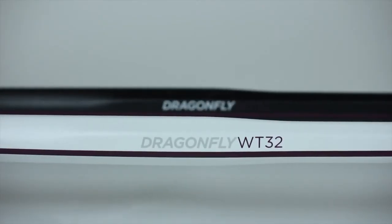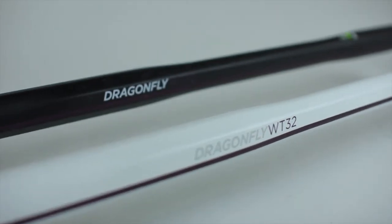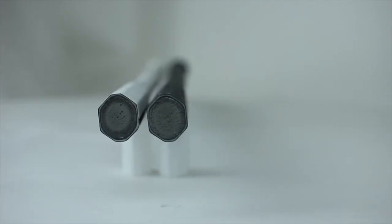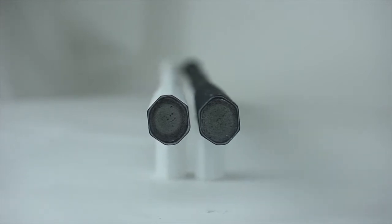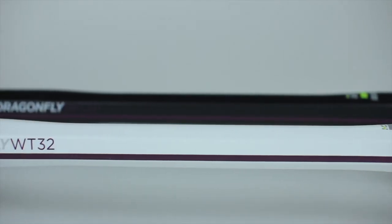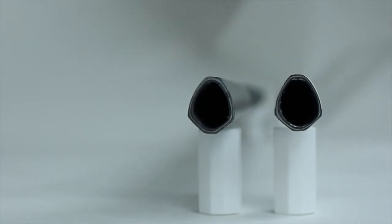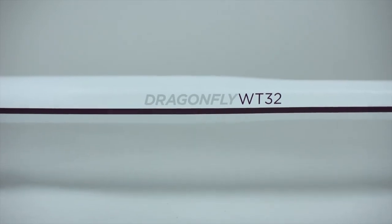The Dragonfly WT32, or Transition, is an ergonomically enhanced design that combines three distinctly different cross sections for a completely unique feel. Starting at the top and working down to the bottom, the shaft begins with a standard 1 inch concave geometry and transitions to a slim 7/8 inch geometry. The shaft then reverts back to the standard 1 inch before finally transitioning to a teardrop shape at the bottom. The WT32 is the most versatile shaft in the game today.